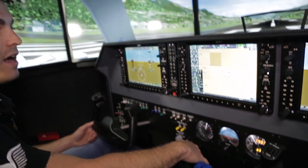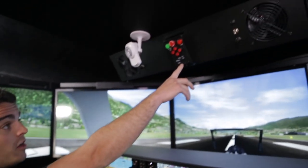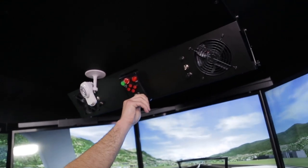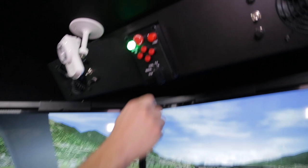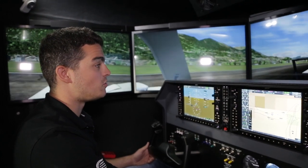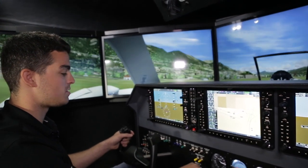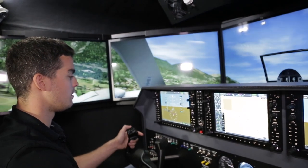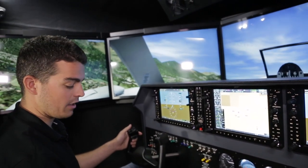All our flight simulators that have a full-motion option allow you to put the full motion on or off. We have a stop button that tells us there is no motion, or we can move it up to the fly position for full motion. For the video we'll leave it on the stop position so it's easier for you to see. Let's go again and rotate. Positive climb, gear up. Trimming the Beach Baron with the Yoko, and you also have the trim here.